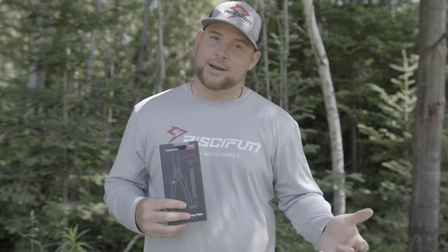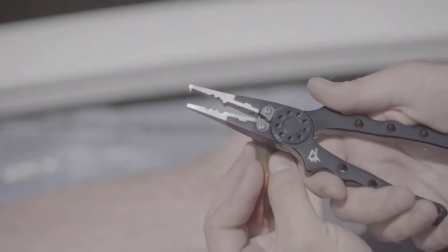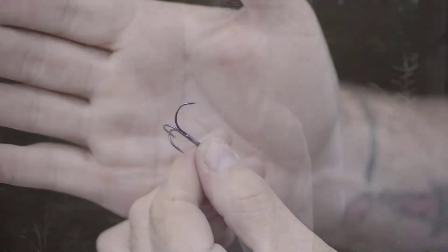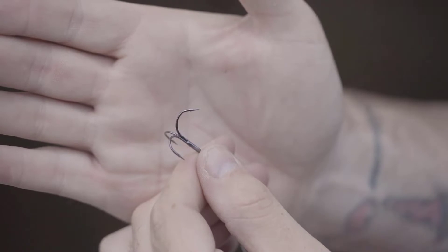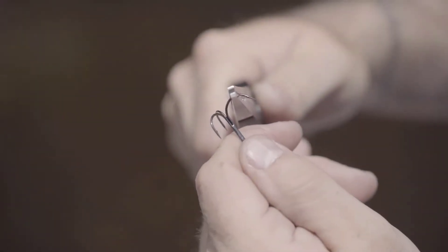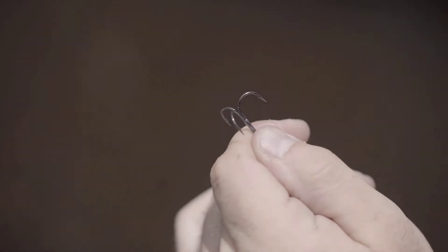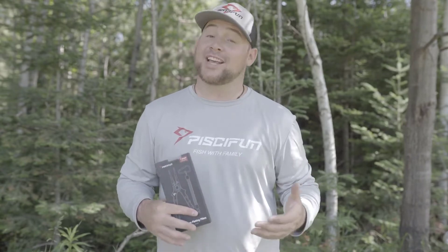When you're on the water and it's time to change baits, you really shouldn't be biting the line with your teeth. The 70 plus HRC carbide cutters on these pliers makes it easy to cut through any type of line when you're out fishing. Bent hooks are no fun — the PC-Fun fishing pliers are perfect for bending them back to shape. The titanium coated jaws are extremely durable and work fantastic for removing hooks from fish.